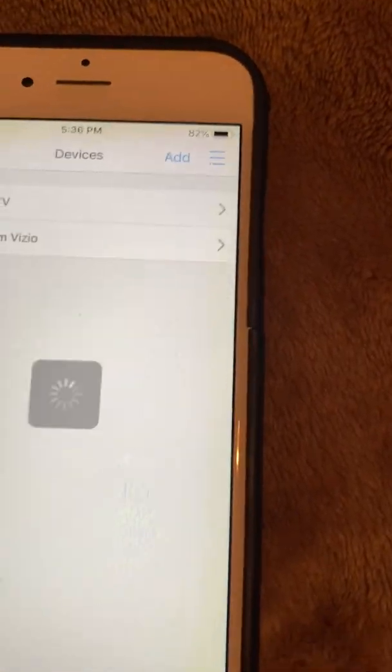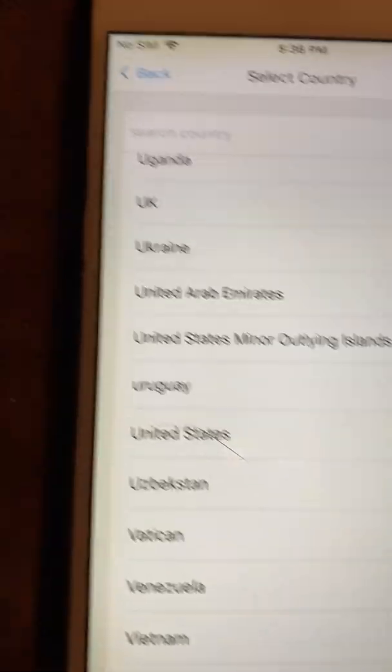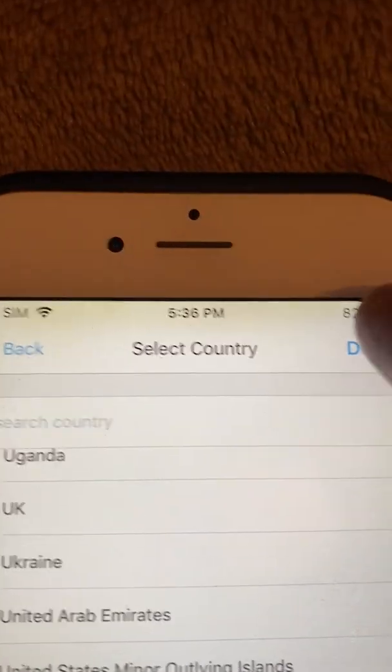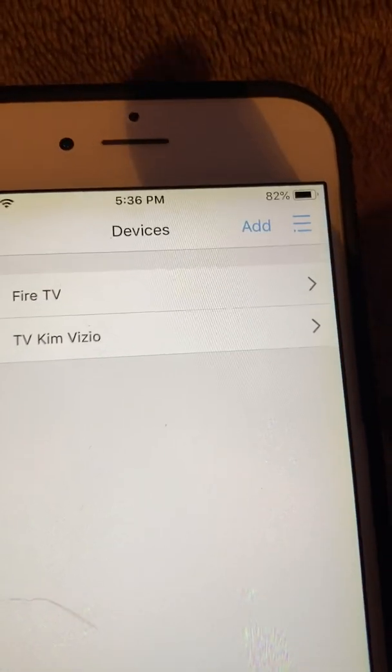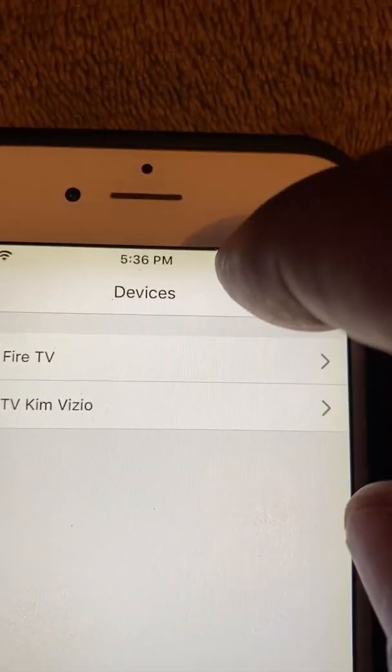On your phone you should see 'Connect,' so hit connect and the remote is now connected with the phone. Go through the little steps — select United States and click done. This shows what I already have on the remote: Fire TV and a regular TV. Now I want to add a new device, so I'll click the add button.